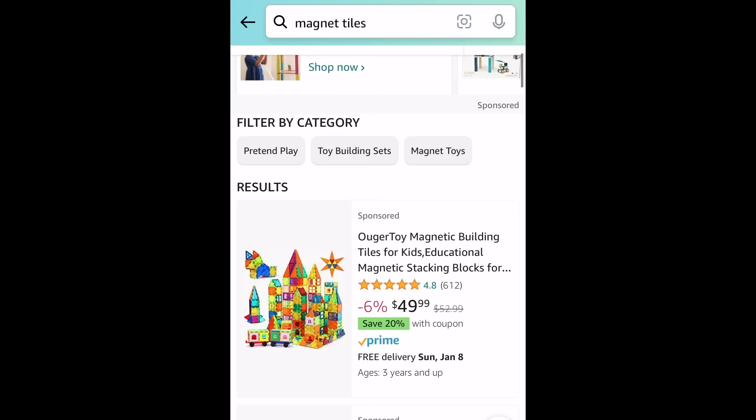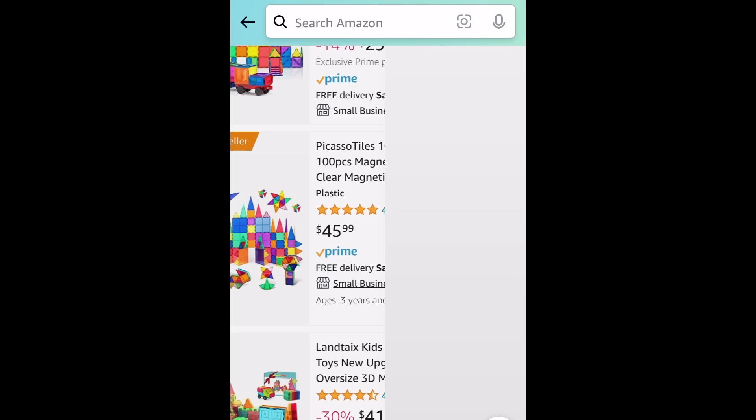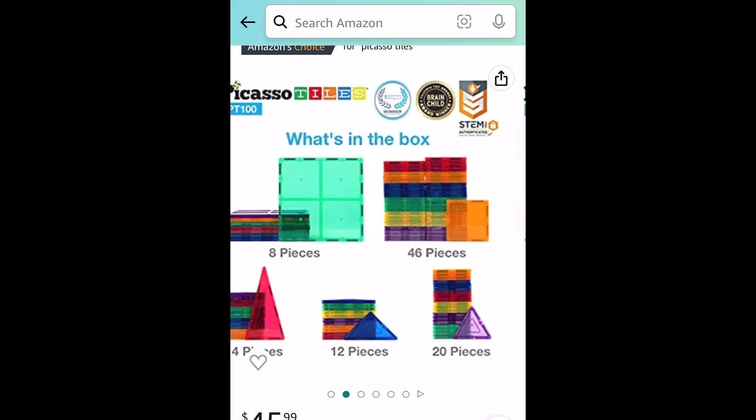The particular brand I'm working with today is called Picasso Tiles. We have two brands in my daughter's collection, but of the two, the Picasso Tiles have stronger magnets. And they've got this really great recessed square in the center of each tile, which I'm planning to use to recess the floor grate texture.